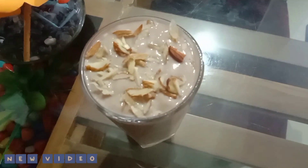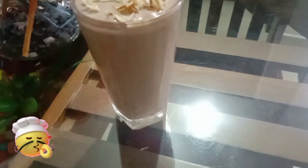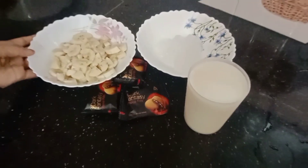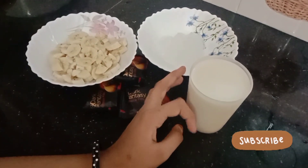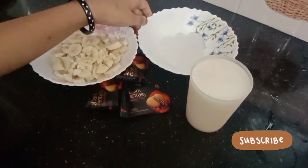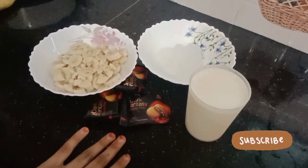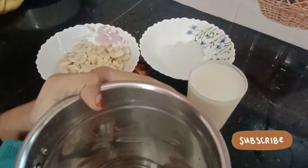I am going to try a biscuit and take a picture. I am going to choose a bowl with ice cubes and the biscuit. We will mix the bowl and mix the curry.